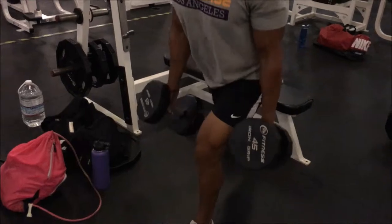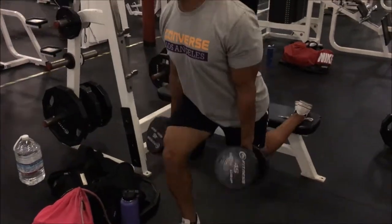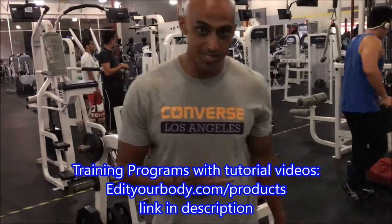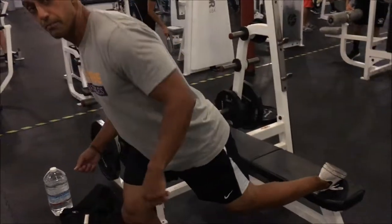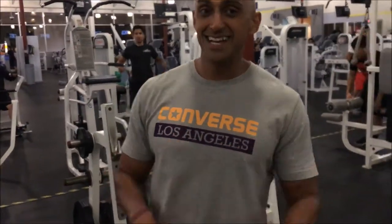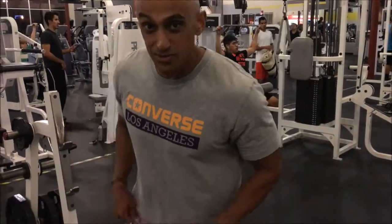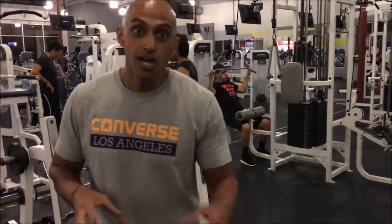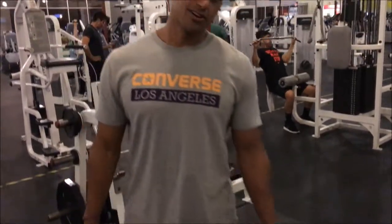Bulgarian split squats hit all parts of your legs — glutes, hamstrings, quads, everything. I go into a little bit of detail on my foot placement because everybody has different foot placement. In my tutorial video I have it where you put your foot flat on the bench, so the laces are touching the bench. But I've been experimenting, and for those of you that don't have as much foot mobility like myself, sometimes when I do it flat, the bottom of my foot cramps up like crazy. So I'll alter it — sometimes where my toes are bent, sometimes where my laces are on. Try it out, see what works for you, whatever feels good.